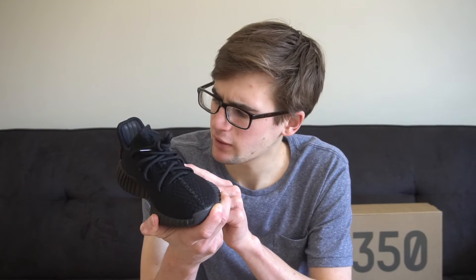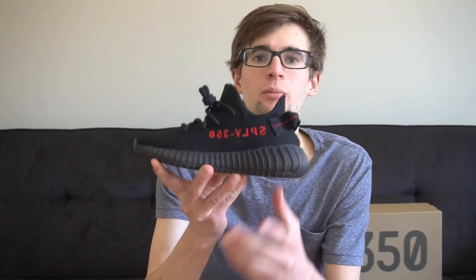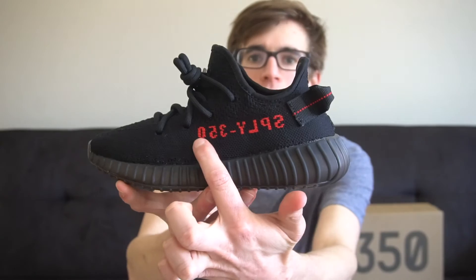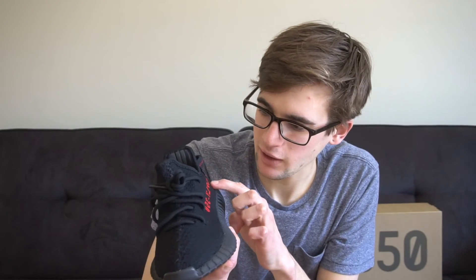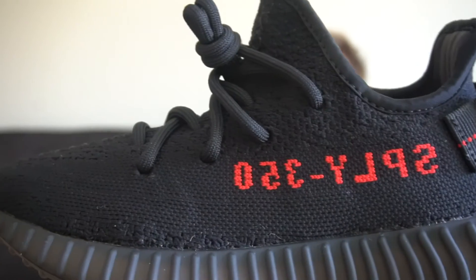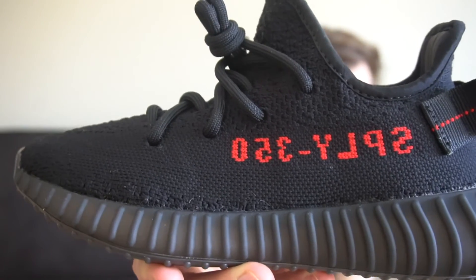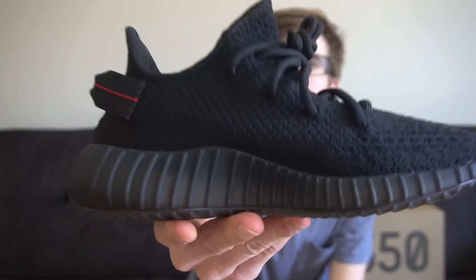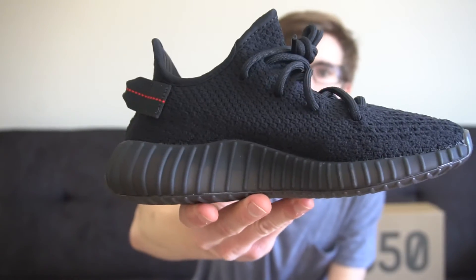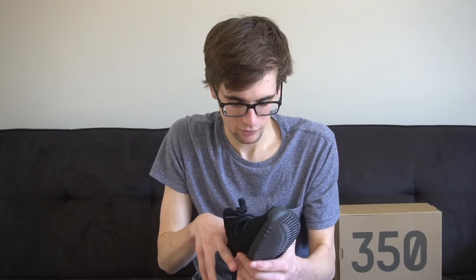If you look closely you can see there is a stripe. It's a slightly different design than the primeknit right below it. Where the words are underneath, there is a line that goes all the way across down to here — it's almost a little bit gray compared to the black. These are pretty good shoes, very soft and comfortable, I imagine, just like the other Yeezys. The boost is soft too.